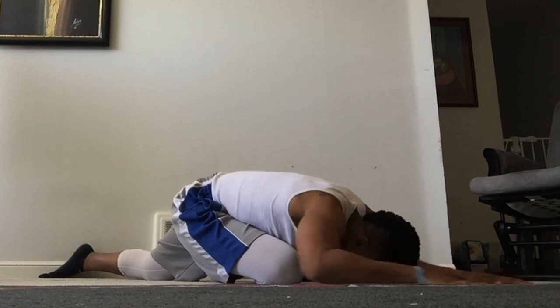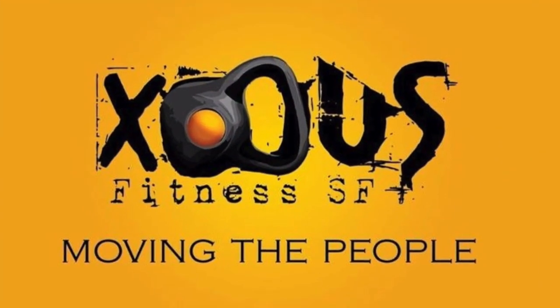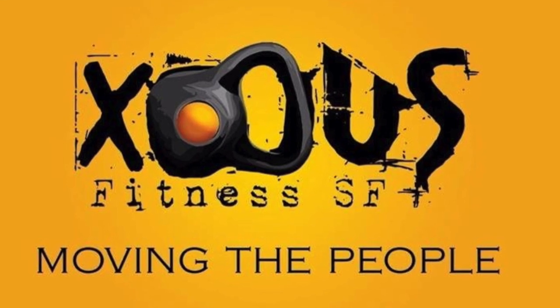Give them all a try and let me know what you think in the comments. Thanks for watching. Follow me on Instagram at coach_RT3. If you like this video, be sure to subscribe. Find out more about my coaching and training at coachrichthurman.com. Find me anywhere on social media at hashtag moving the people.